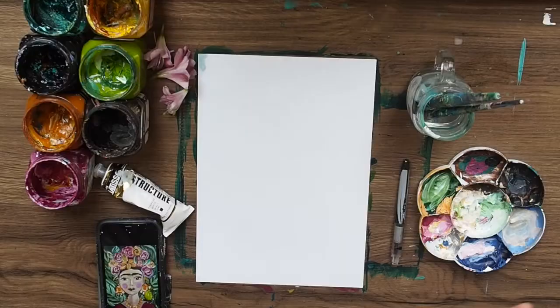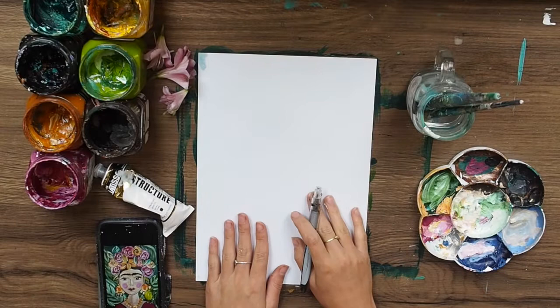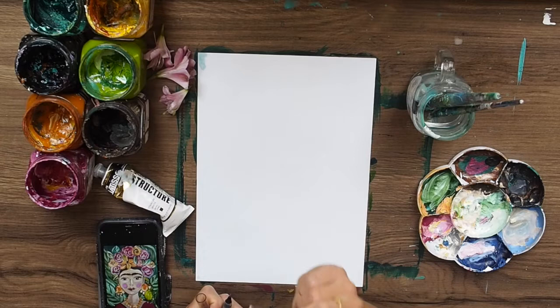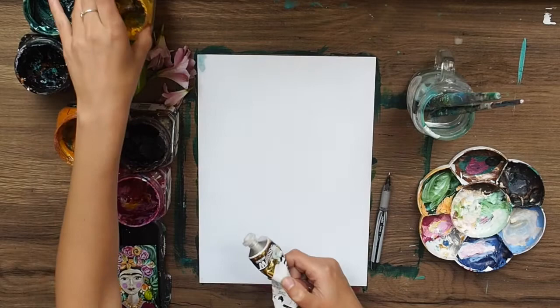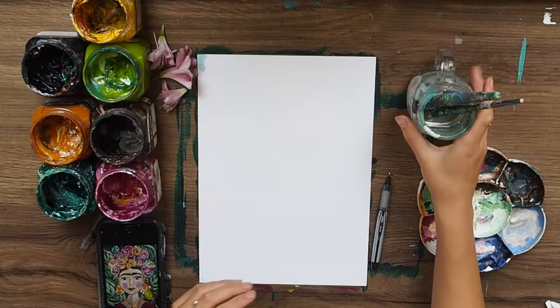Hey guys, we are back again - we're going to be doing Frida today, I'm super excited, flowers flowers flowers! So we've got a piece of paper here, and some paints: a brown, a pink, white, orange, light green, a yellow, a dark green, and some black - that's pretty much what we'll be using today.